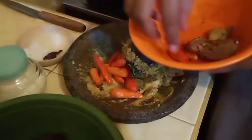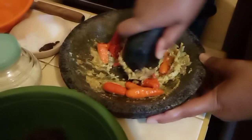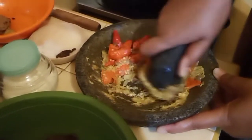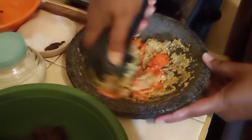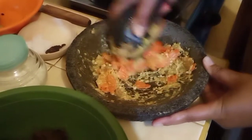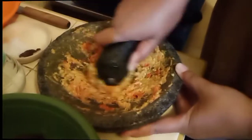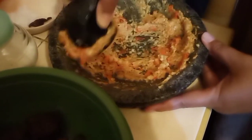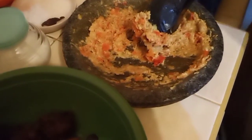Jangan lupa kita masukkan juga cabai merahnya untuk kita haluskan sekalian. Kalau teman-teman di rumah pengen blender, monggo silahkan. Tapi kalau saya memang suka di-ulek, jadi rasanya menurut saya beda.